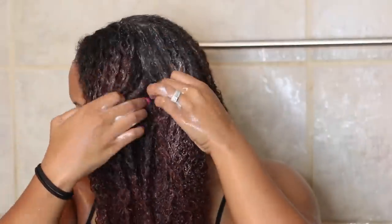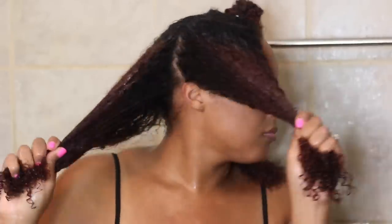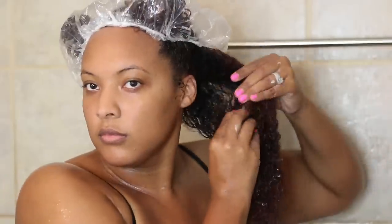I'm going to take a little bit more and apply it to the other side as well. A lot of people like to start in sections on wash day. I like to do it like this first and let the conditioner sit in my hair, and then I'm going to section it off into four sections — you can always do more if you need to. I'm going to pin up the rest and work on one section at a time, and I'll use a plastic cap over the sections I'm not working on so that they don't dry out.